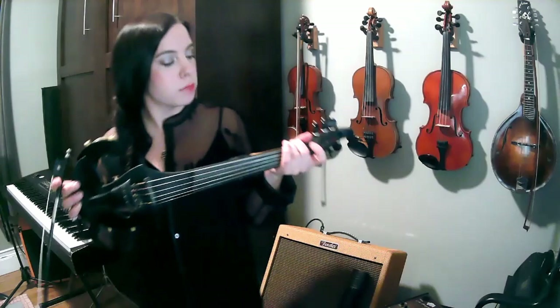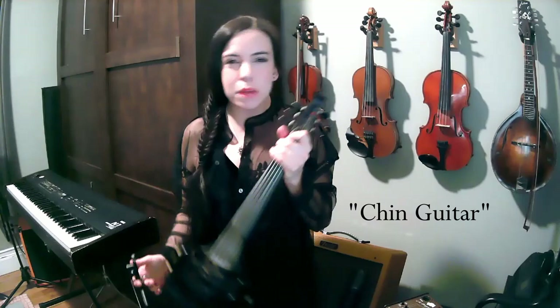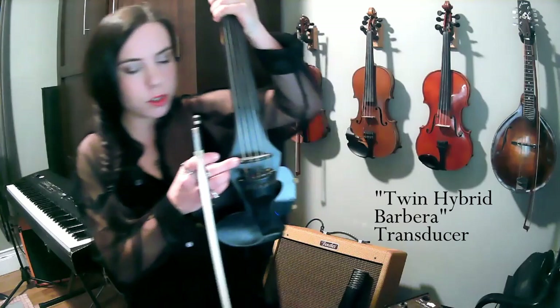To start with, this is my violin. There was some pushback on my previous video — some people think this isn't a violin. You are most welcome to call it a chin guitar. Maybe we can make that a thing. So, this is my chin guitar. It is made by Vector Violins — it is the Protégé Pro model, and it has a twin hybrid Barbara transducer pickup.